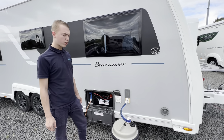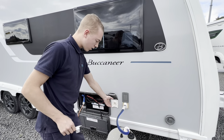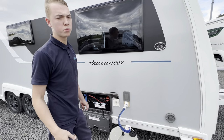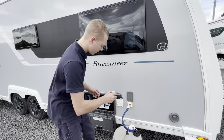External shower point — you just need to pull the plug out, put your point in there. On the other end of the hose is a trigger gun. Making sure that your pump's on, it's a cold water-fed shower for hosing off the bikes, the dogs, the kids, the boots.